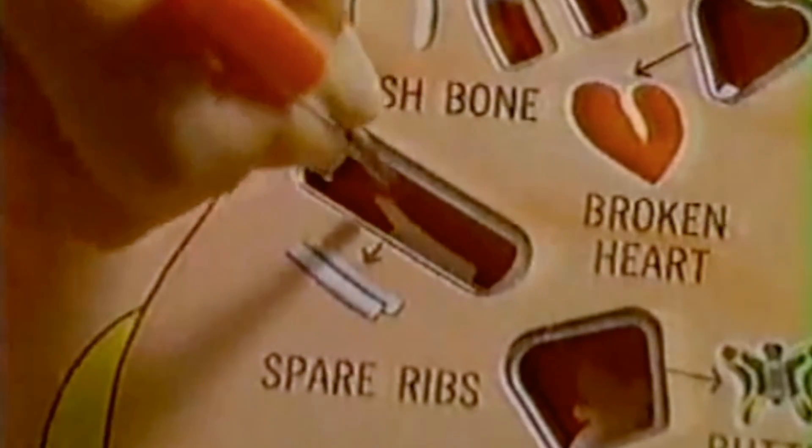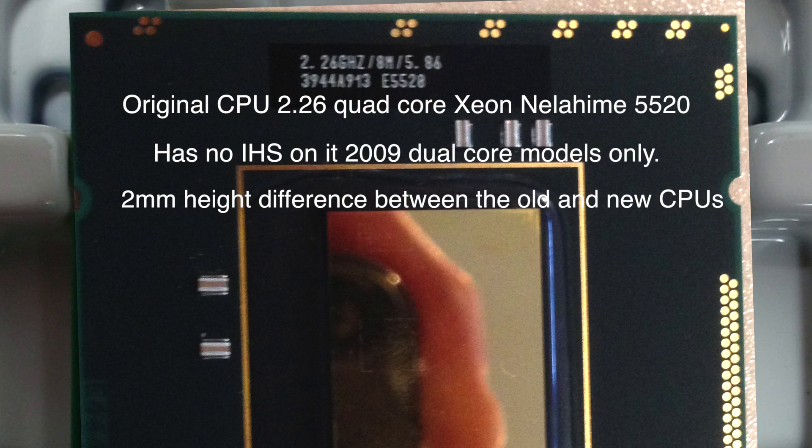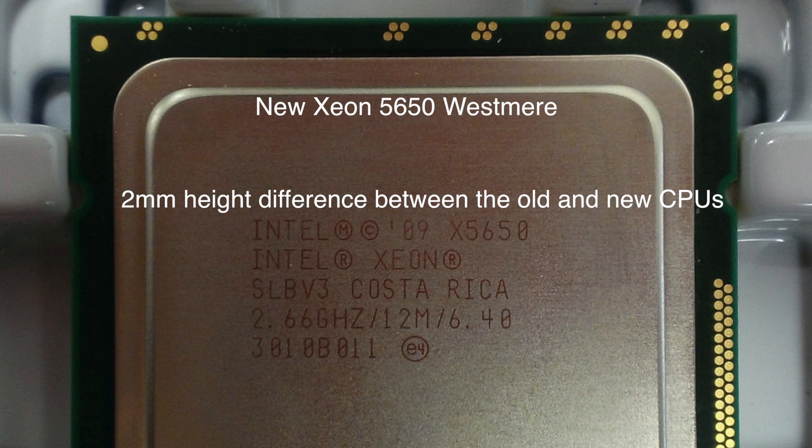I'm extremely nervous about this install. I've seen a lot of people do this successfully, and I've seen a lot of failures. It takes a steady hand, because failures can prove extremely costly — you can ruin the processors, the logic board, or both. It's more involved with the 2009 because the chips don't have an integrated heat spreader cover, so there's a 2mm difference between the original processor and any replacement due to the silver cap. With the 2010 you can just pop in the CPU and you're basically done, but the 2009 is trickier — though the cost factor is much better.